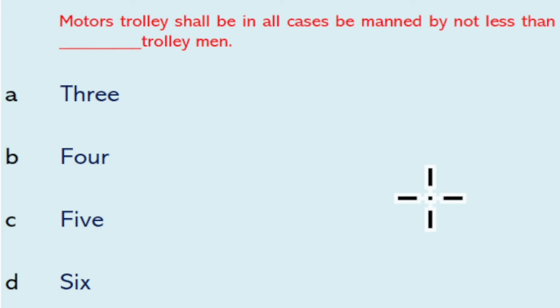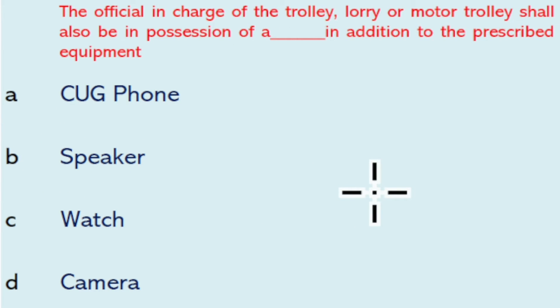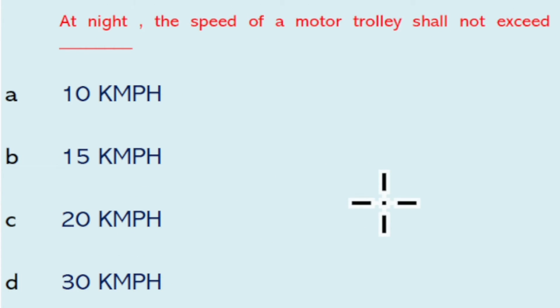The maximum number of men that can be carried on a push trolley shall not exceed 10 men. A motor trolley shall in all cases be manned by not less than 4 trolley men. The official in charge of the trolley, lorry, or motor trolley shall also be in possession of a watch, in addition to the prescribed equipment.